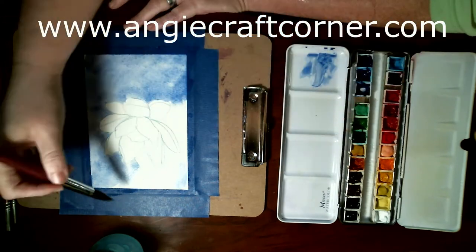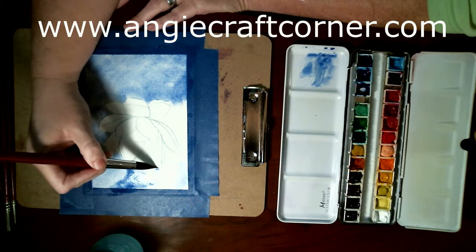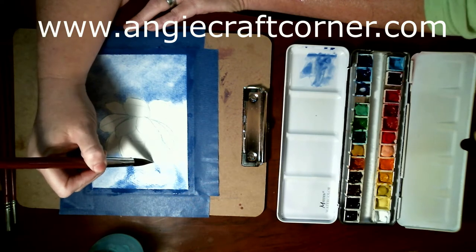Did everybody see the video 'How to Get a Home Name'? If so, comment below and let us know — for y'all's sake.